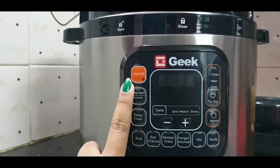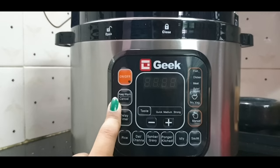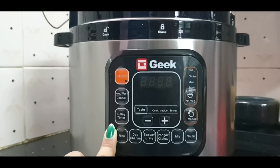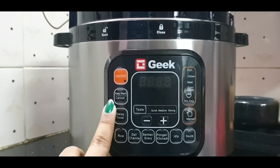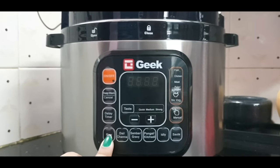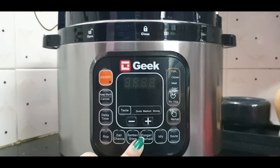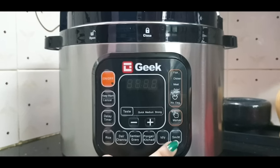This is an 11-in-one cooker, you can watch a video. There are 11 options: first on/off, keep it warm, we have a timer. We normally cook rice, gravy, soup, the dish, and noodles.